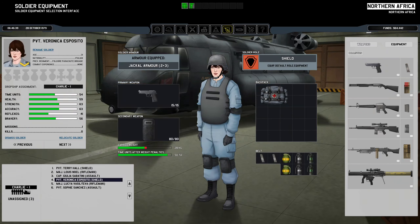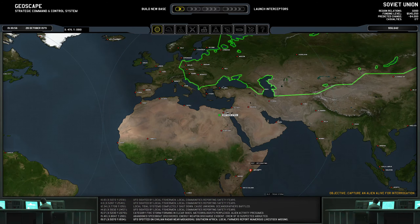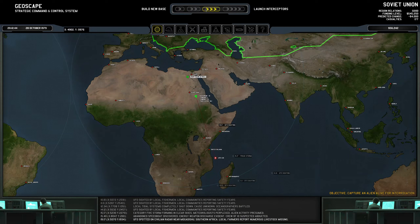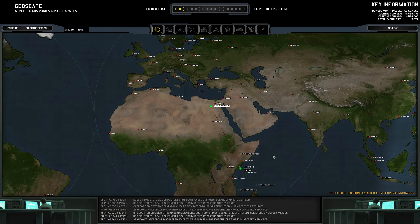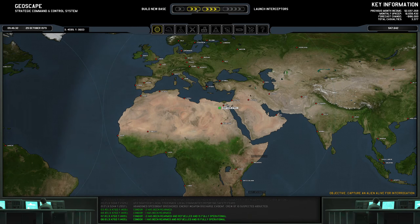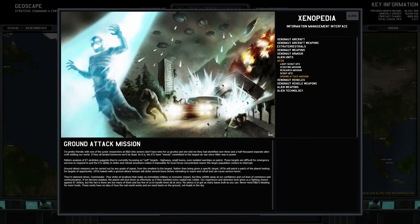That was my timer that went off right there at the end of the mission, which I'm actually surprised it only went off right then. But we'll go ahead and wait for the new person to arrive at the North Africa base, and then we'll end this video.